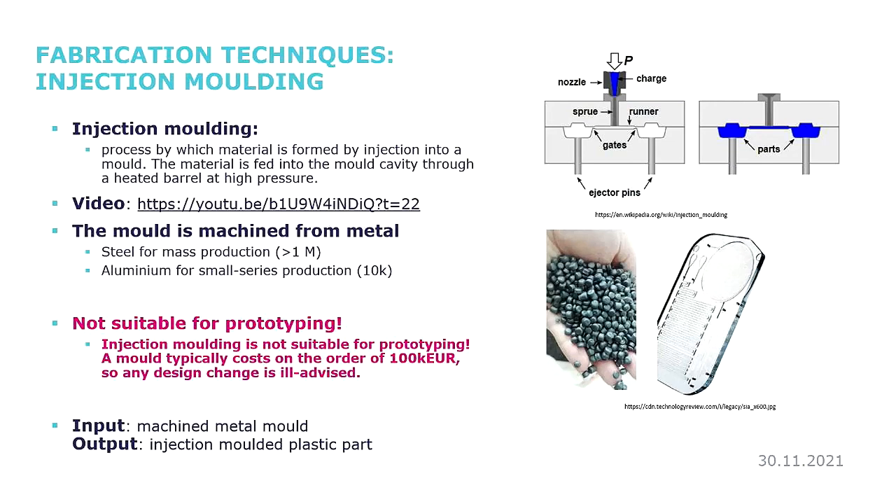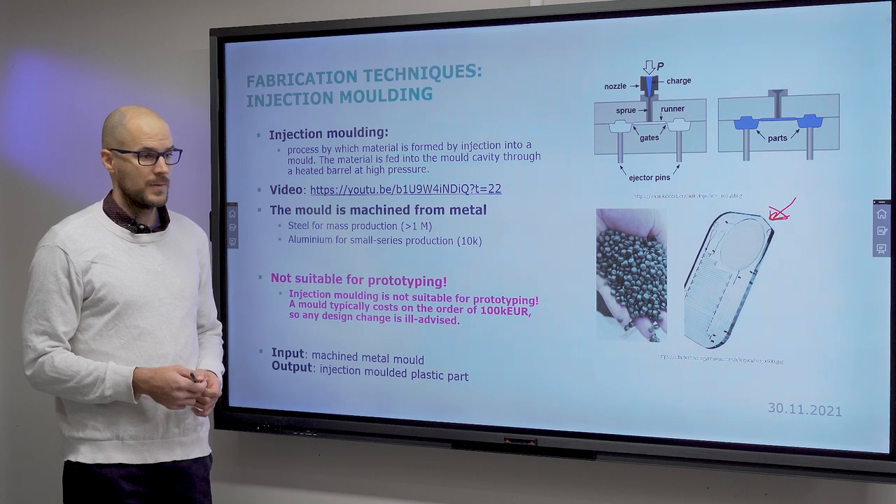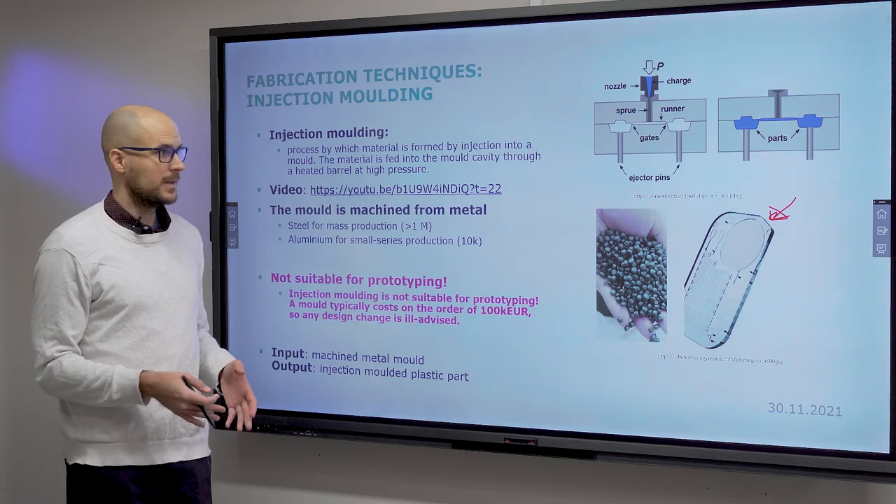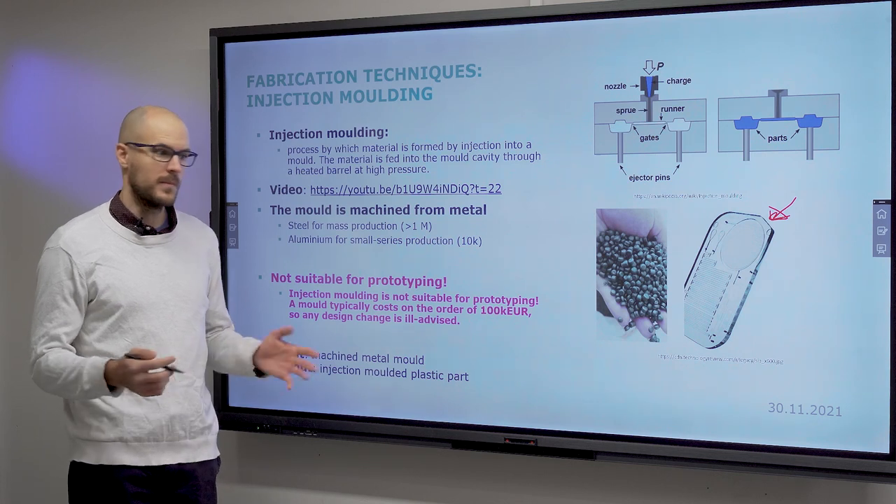Let's move on to injection molding. This would be your go-to choice if you wanted to produce millions of devices. The mould is expensive: if you make an aluminum mould, it costs around 10,000 euros, and you can make around 10,000 parts before it wears out. If you want to make large amounts, you need a stainless steel mould, which runs around 100,000 euros, and that will be enough to produce a million or multiple millions of parts.